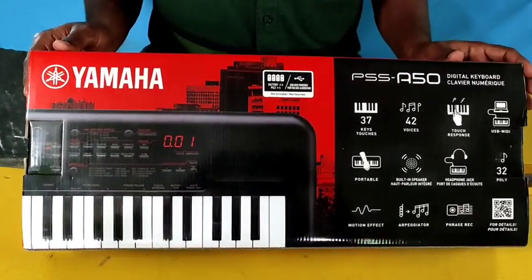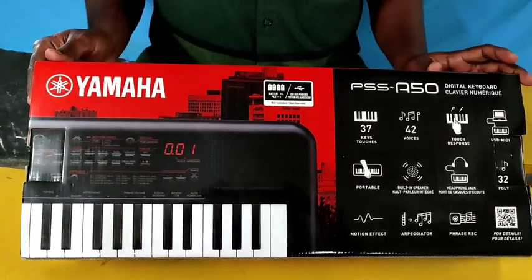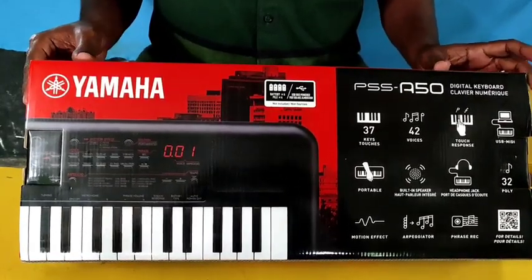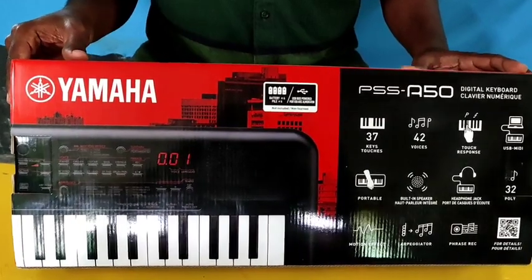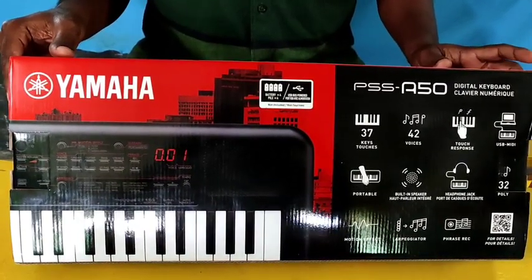Let's see what the keyboard is. A15 is a basic model. E30 is a model. R880 is a model.